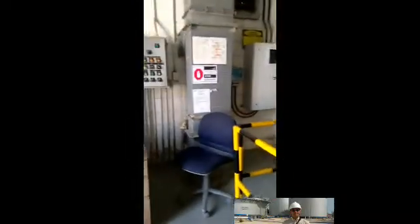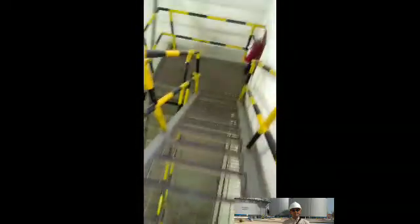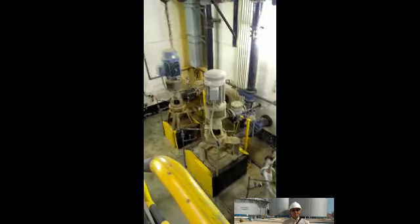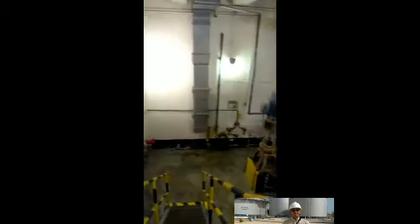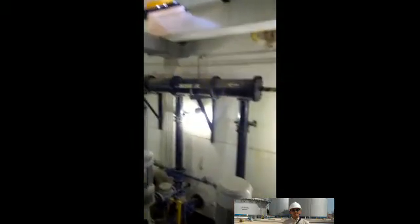Let's go down to the basement. Down here we can see the pumps. Similar to the sample picture, commonly 3 pumps are used. These pumps are called vertical pumps.